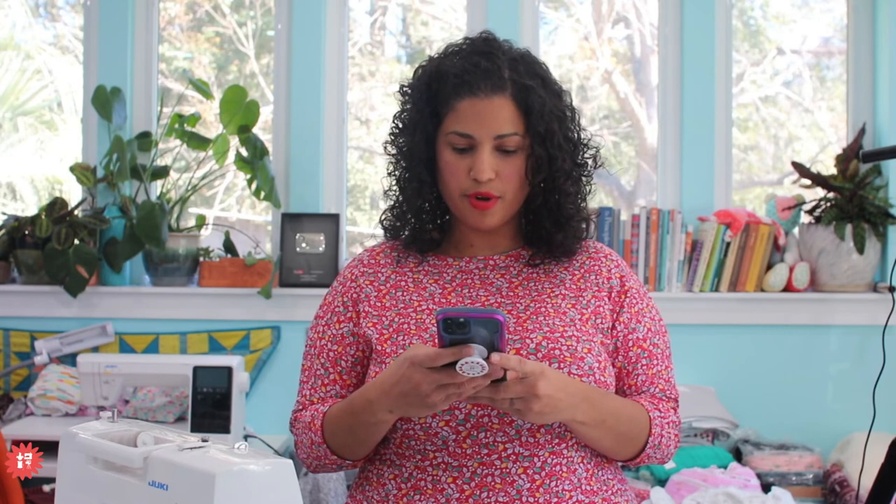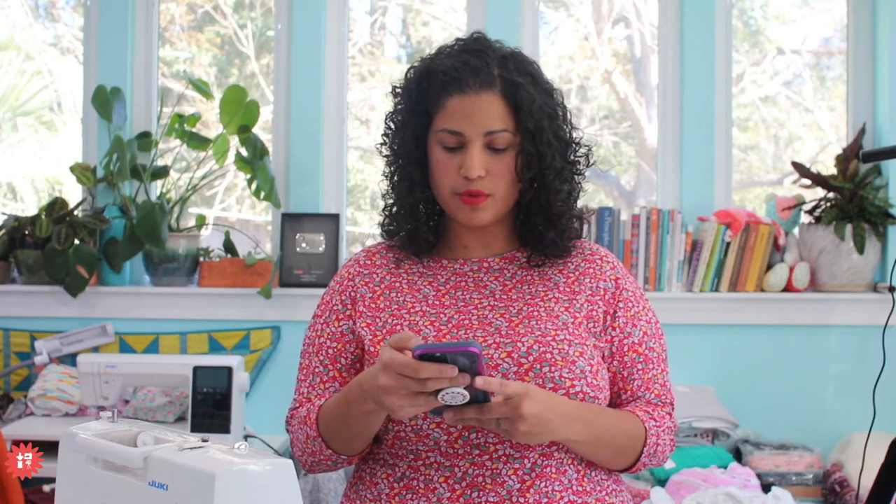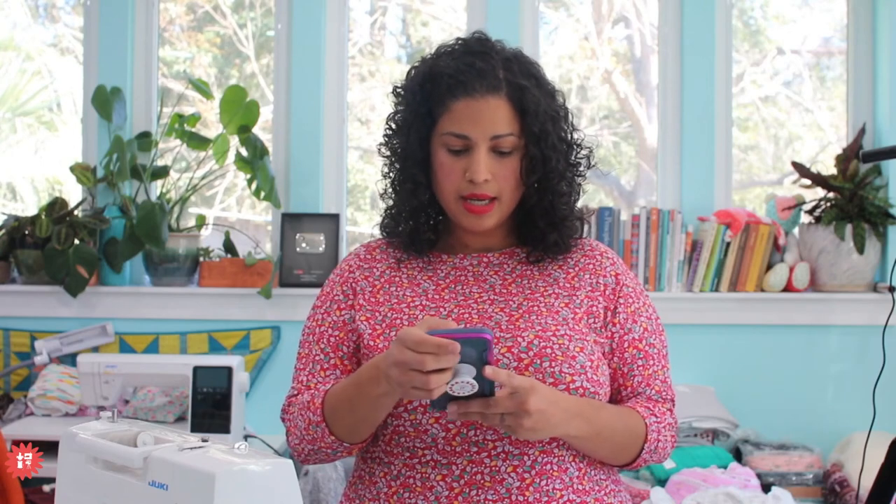I'm coming to you from my north central Florida home studio where our property was frosted over this morning. Hopefully those of you that live further north don't have even colder weather. I'm going to pop in real quick to YouTube and see what my friends are saying. If you're watching on Facebook, go ahead and like this post and remember to share it.